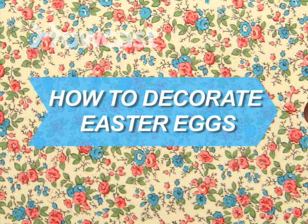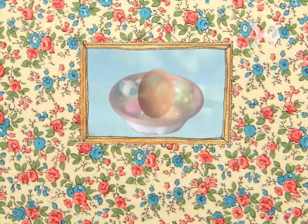How to Decorate Easter Eggs. Make your Easter eggs little oval works of art.